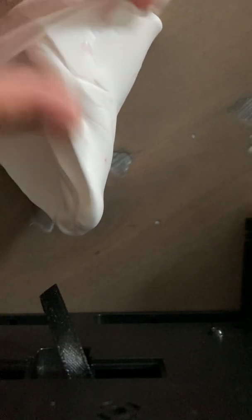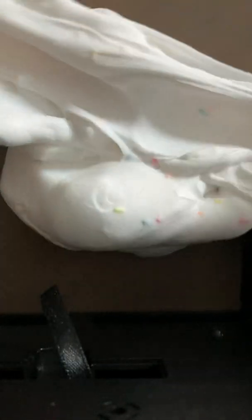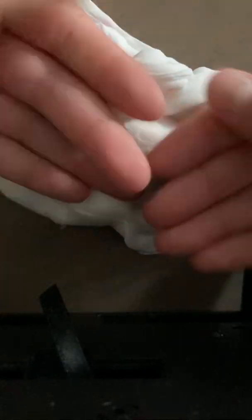Put one finger down if you own a ton of art supplies — glue sticks, hot glue gun, sharpies, pencils, markers, all that. Put one finger down if you're in a higher grade than third. Put one finger down if you have an older sister. Put one finger up if you have a younger sister.